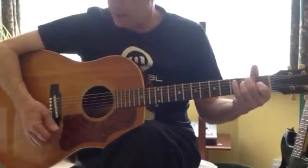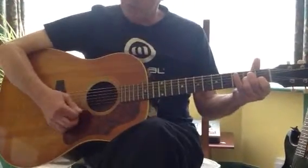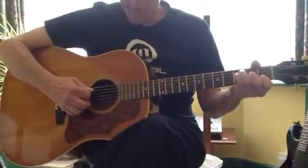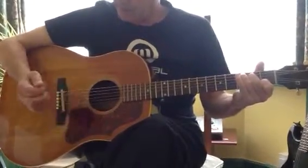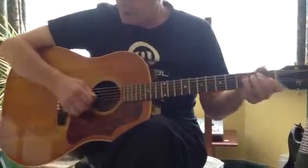Those are the correct root notes. On every single chord, the top string is free to ring — you hear it on the A minor, the F major 7, the C, the B11, and of course the E. It's a continuous note. So I'll play that riff.